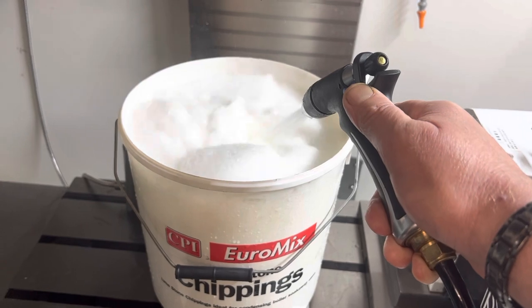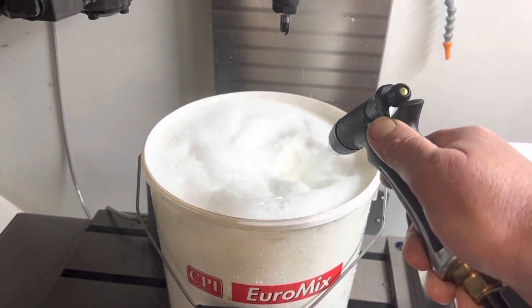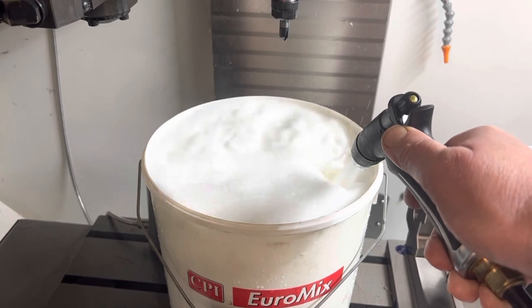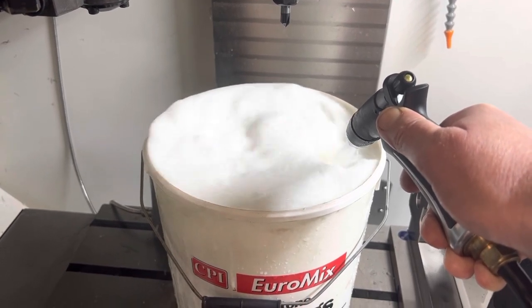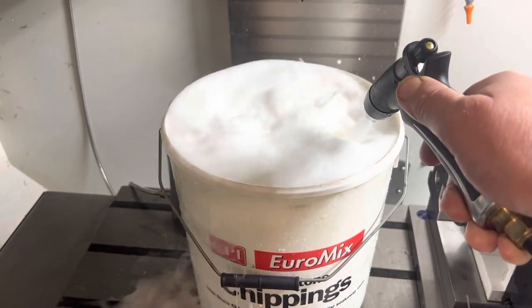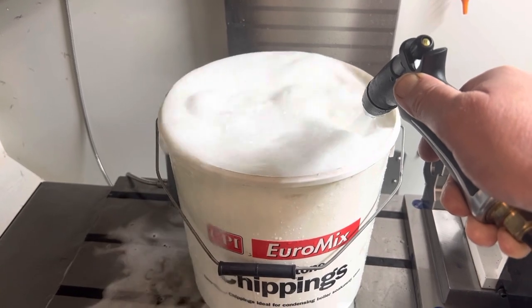It's just a clean bucket — any bucket will do the job. You can see it's really mixing and stirring up in there to the point it's just really starting to overflow. Just keep it going, keep it swirling around.